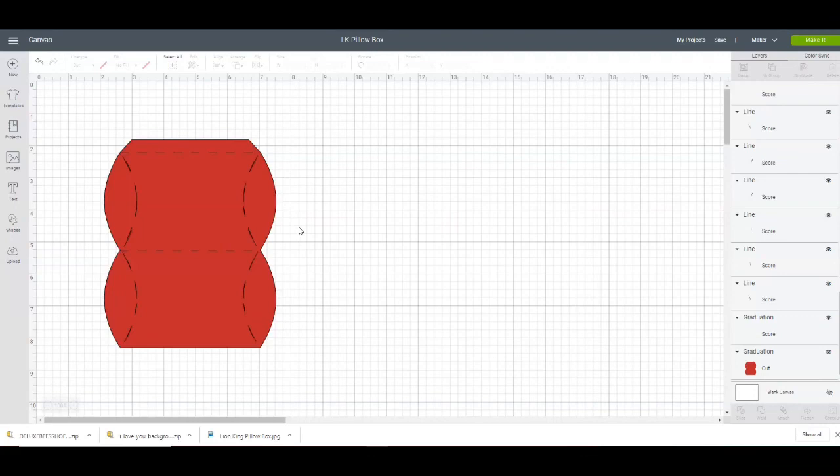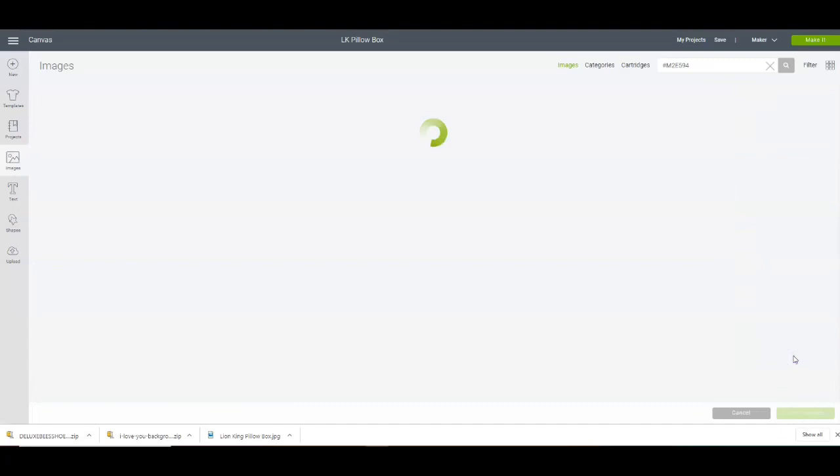So today what we're going to be making is a custom pillow box. I'm using Cricut Design Space and I use this pillow box that is from the Wrap It Up cartridge.